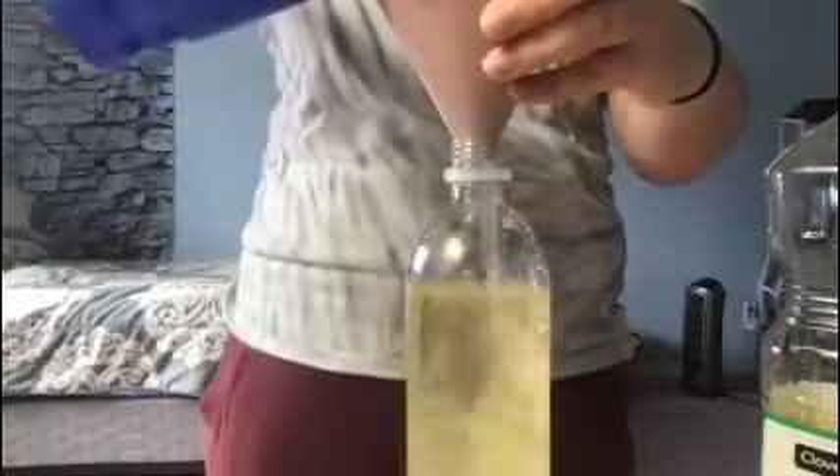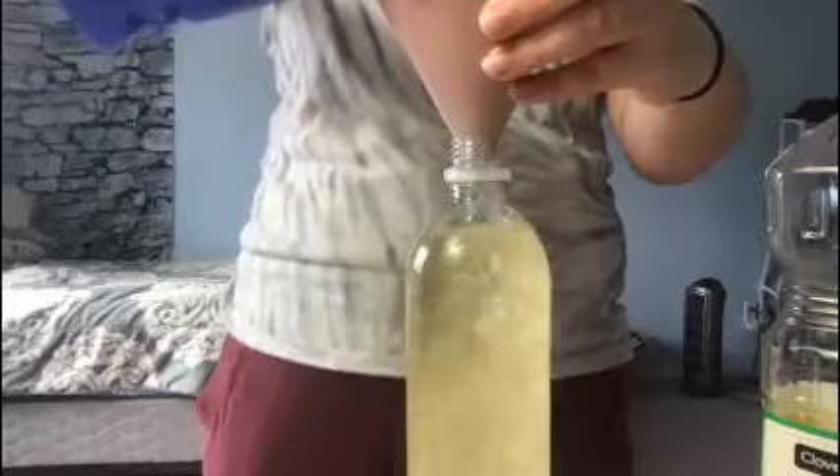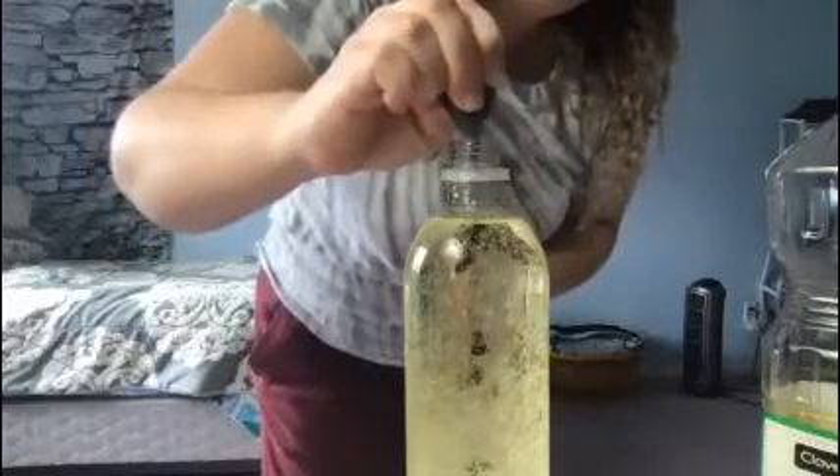Now you are going to put your food coloring in — as much or as little as you want. I'm going to put a lot because I want it to be very colorful.